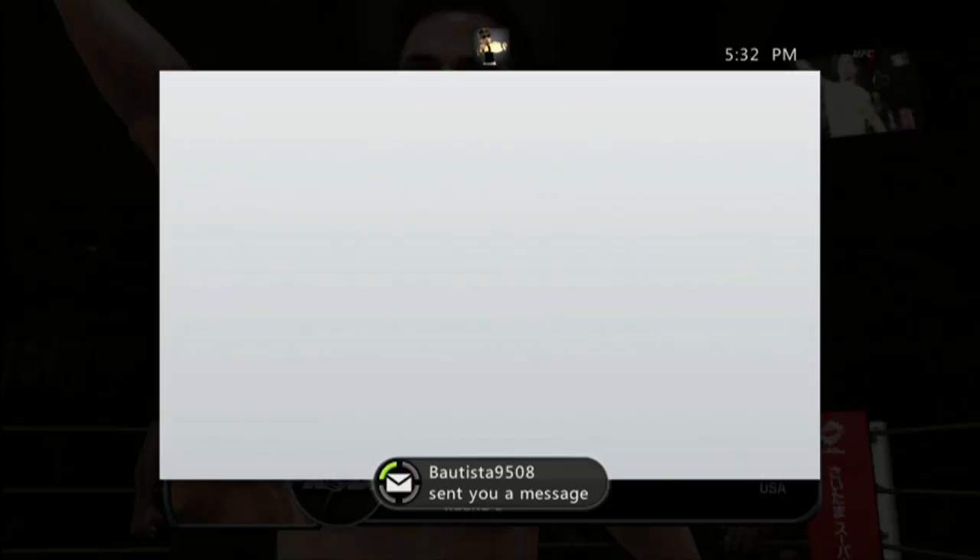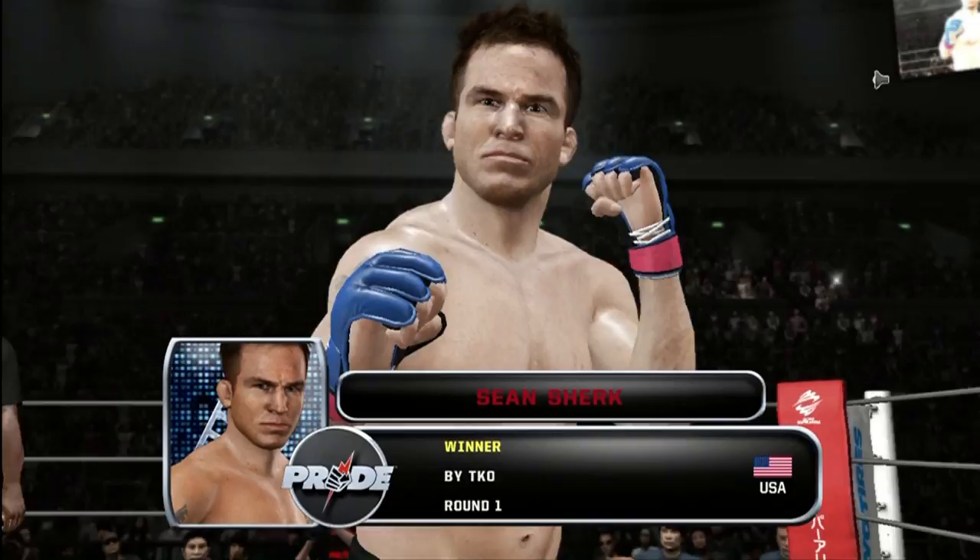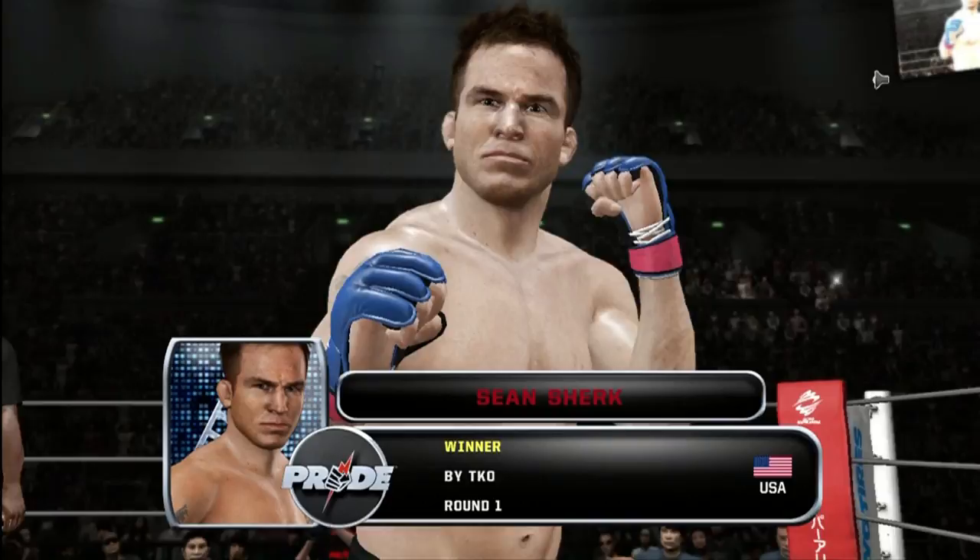Sean Shirk with a spectacular victory. The winner — the Muscle Shark.